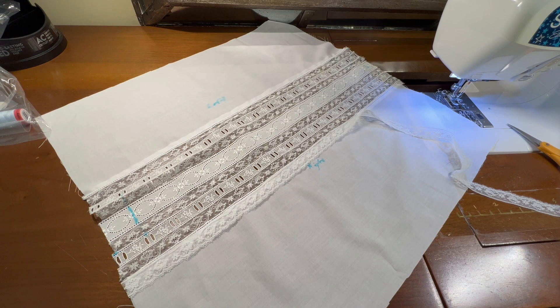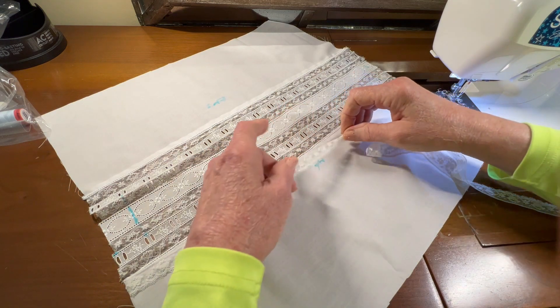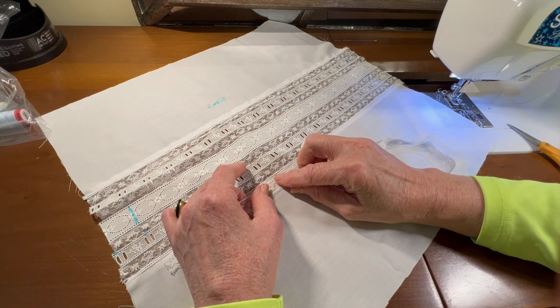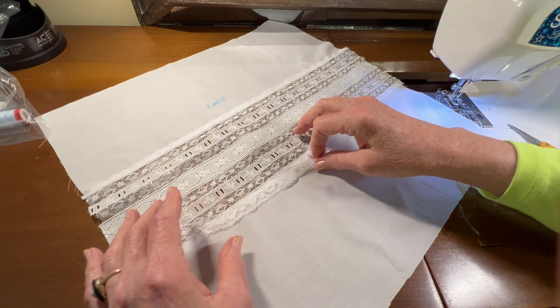Hello, welcome to Oxford Heirlooms. In this video, we're going to be gathering the edging lace and zigzagging it to the outer rail of the entredeux ladder that's closest to the Batiste panel.